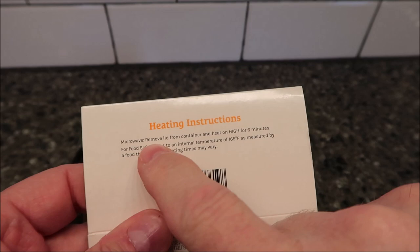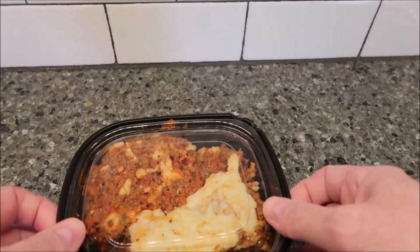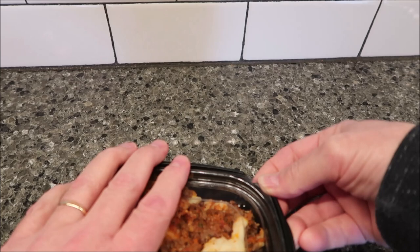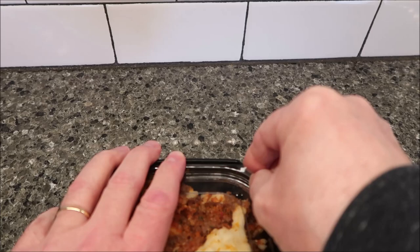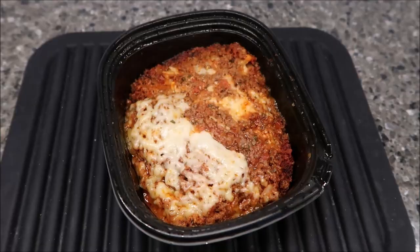To heat it up, it's pretty straightforward. Remove lid from container, heat on high for six minutes, make sure it's hot, all that good stuff. So I'm going to take this lid off — if I can get the lid off. There we go. I'm going to get this in the microwave and I'll be right back.